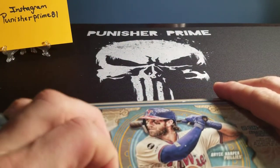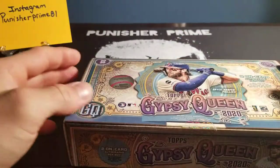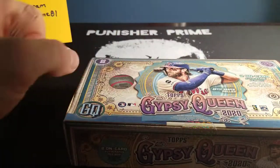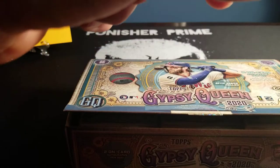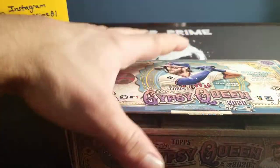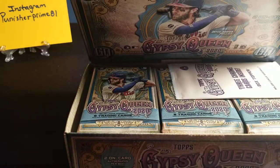I hope you all are having a good day. It's been rainy over here in my town and figured what better way to take care of a boring day than to make it better by opening a box of cards.